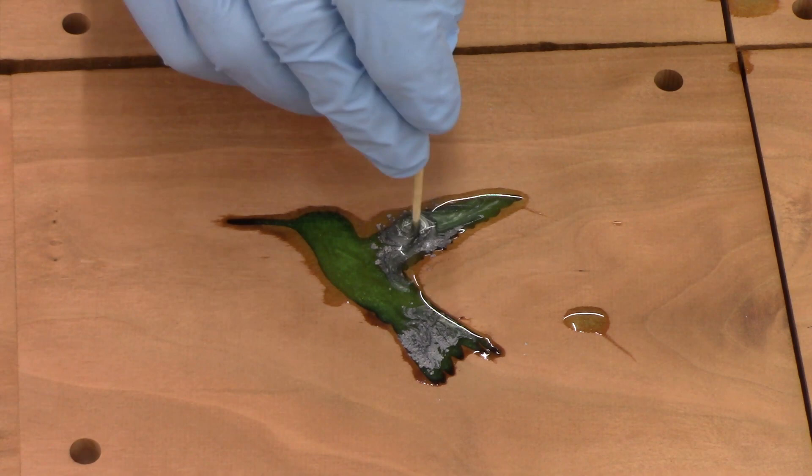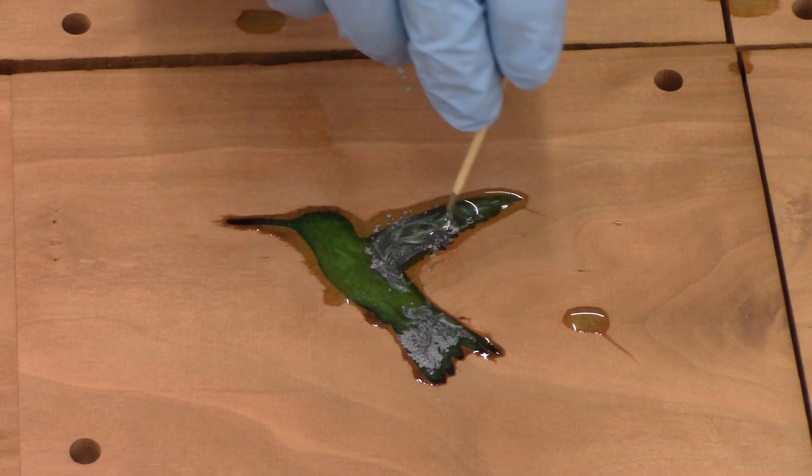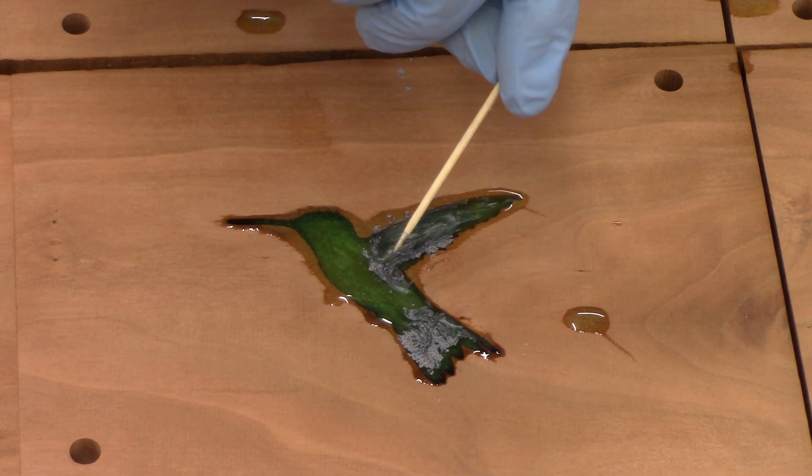I can tell this epoxy is thickening up, which is perfect — that's kind of what I want, but it will still level. Because now I can take the tip of this toothpick and start giving some things that kind of look like feathers, hopefully, and I can drag them either way.